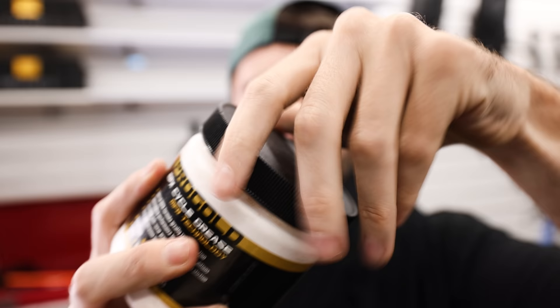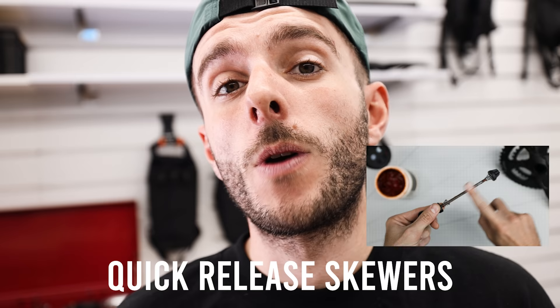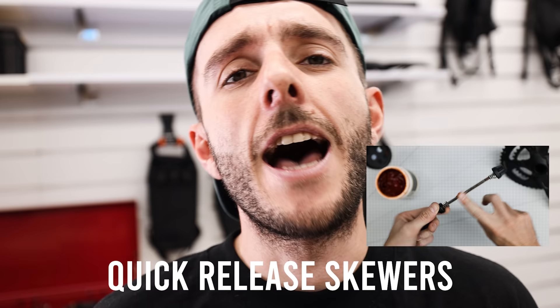Grease those moving parts. This isn't really a hack because it's just the done thing, but a lot of people overlook it and it's always the cause of creaks on a bike, which can get expensive if you go to a bike shop to get it diagnosed. Always grease surfaces that are not designed to move past each other. A big pot of grease like this will last a lifetime of regular use. Common causes of creaks you can solve by greasing include headset bearings, thru-axles, quick-release skewers, and the surfaces between your chainrings where the bolts go in.